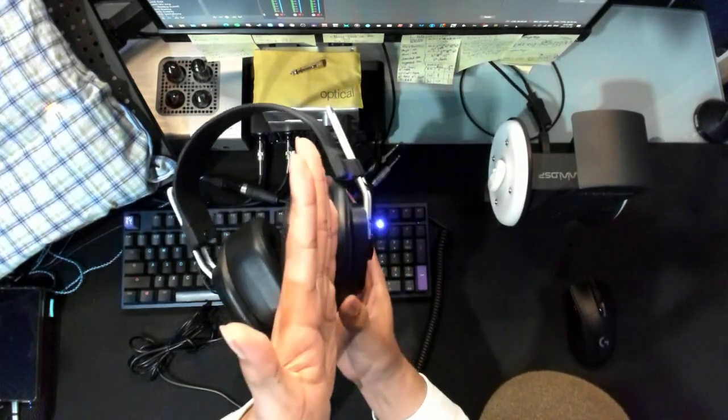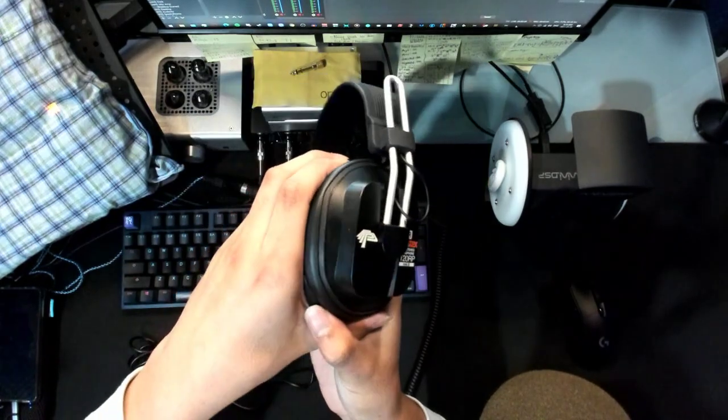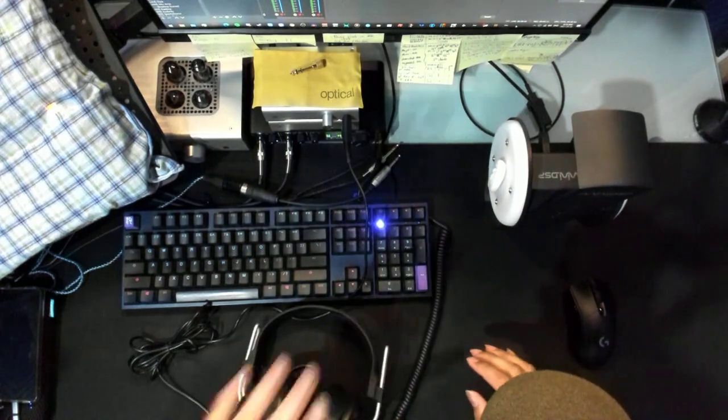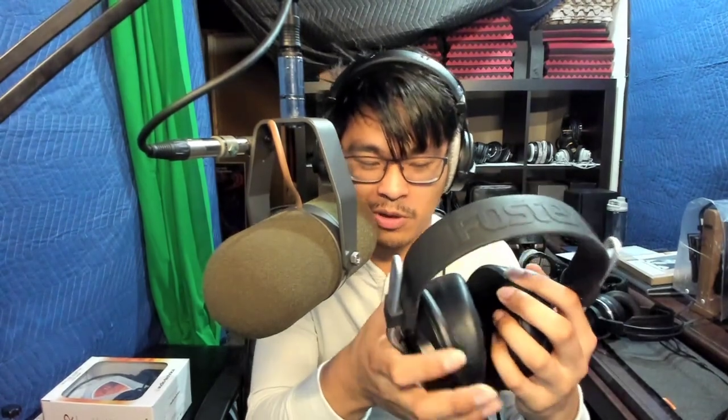If you ignore the pad, the cup is tiny. I got this new old stock — NOS — basically never used but old; it was still in the box, which is pretty cool. This is the MK2, it's 48 ohms. It's got a decent frequency range, but honestly it's pretty bad — we'll get to sound in a bit.